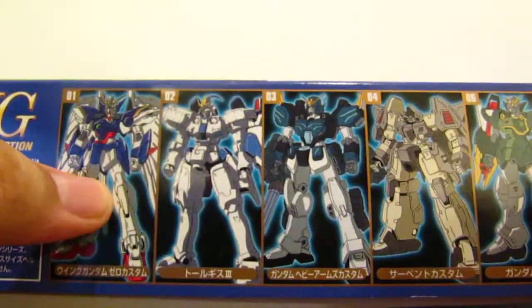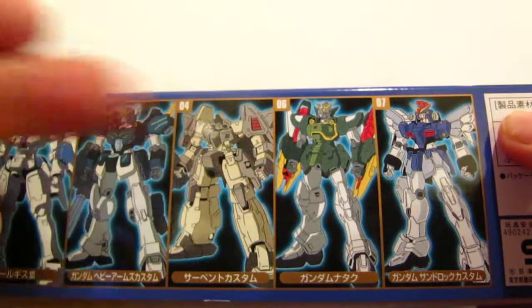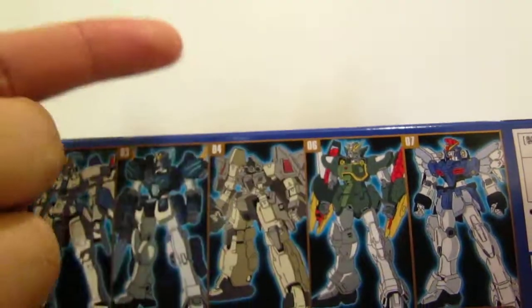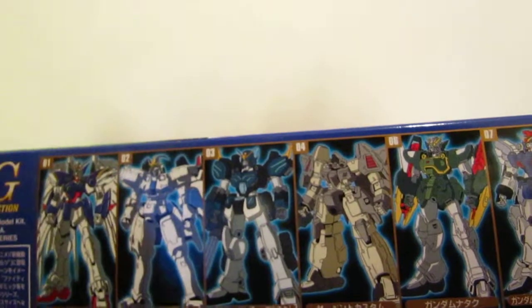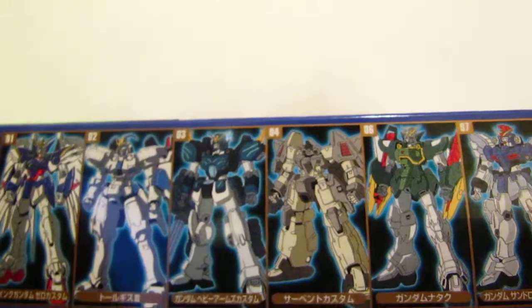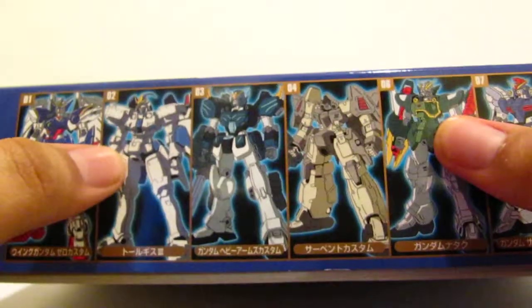They made one special version for each kit in the series: Wing Zero Custom, Tallgeeze 3, Heavy Arms Custom, the Serpent Custom, Nataku, and Sandrock Custom. In my backlog I have pretty much all of them except for Nataku and Tallgeeze 3 — HobbyLink Japan didn't have those, so maybe later I'll hunt those two down without paying Master Grade prices for them.